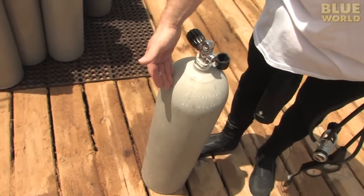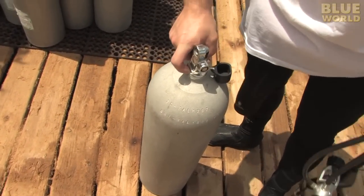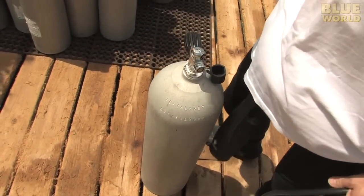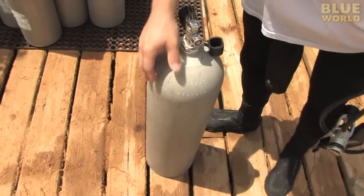Probably one of the most recognizable pieces of dive gear to a non-diver is the scuba tank. Now a lot of people seem to think that they're filled with oxygen, and they call them oxygen tanks, but they're not. They're filled with plain old air, just like the air I'm breathing now, except it's compressed to a very high pressure, so you can carry a whole bunch of it underwater with you.